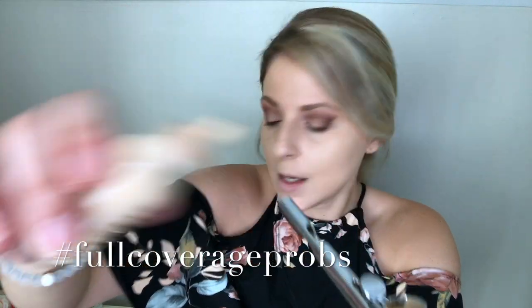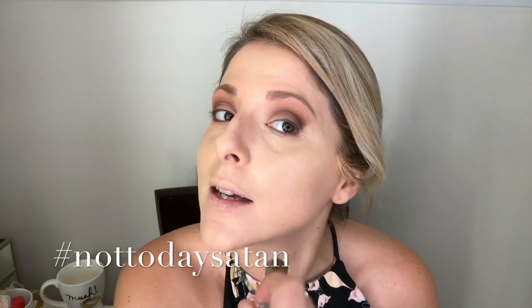At first you really don't see a lot come out, but I promise it's coming out — you want to make it buildable. That's why I love Temptu. I like full coverage — I don't want to see any freckles, no age spots. Not today!